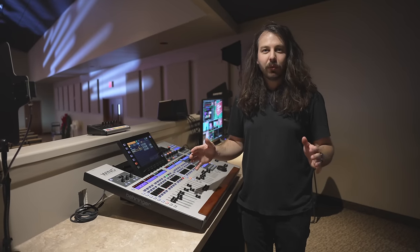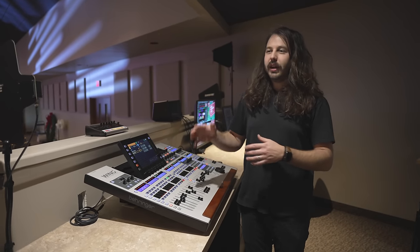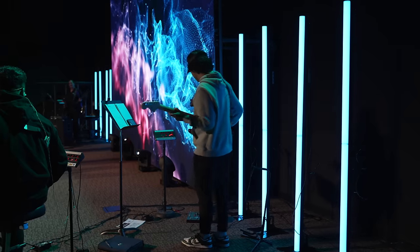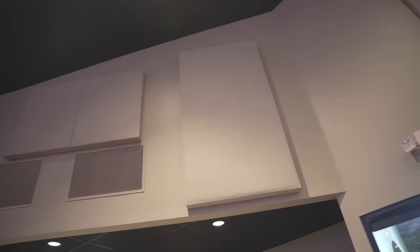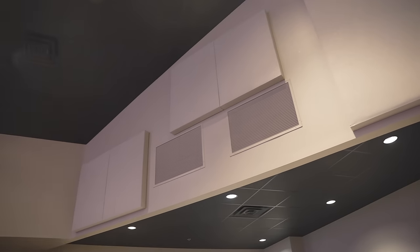They did a ton of work before we ever got out here. They got to connect with Pro Church Lights, figured out what lighting they needed, and Pro Church Lights sent them the lights. They went ahead and did all the work of installing and programming them — all of their new lighting looks excellent. They also asked us what to do with acoustic paneling, worked out a plan, and hung tons of panels in this room. As soon as I walked in, I could tell this room was treated well.